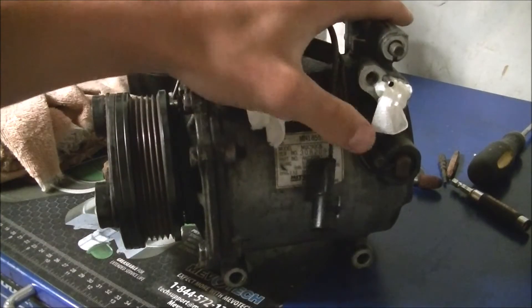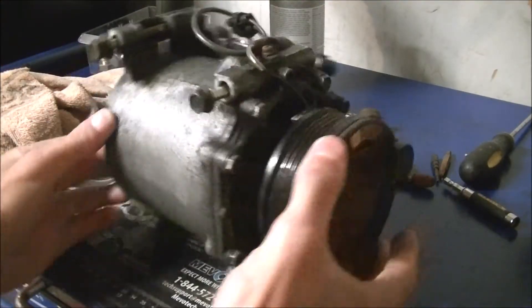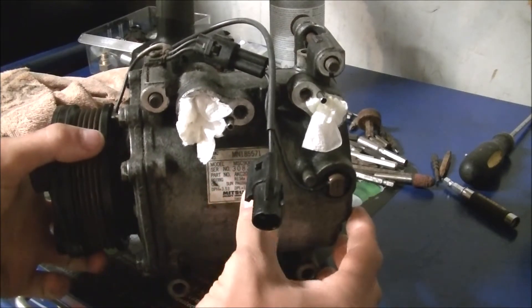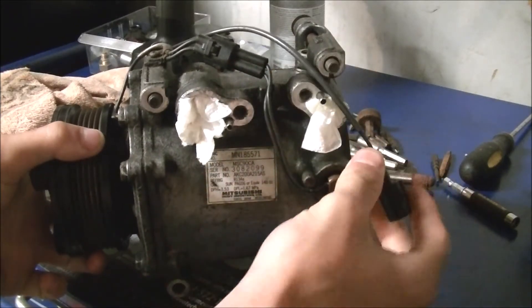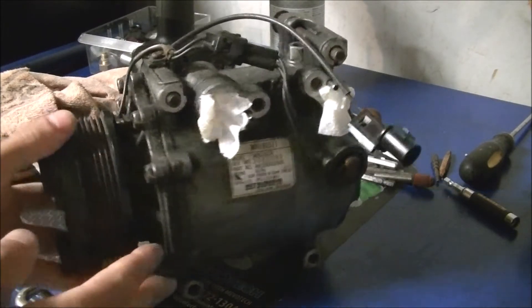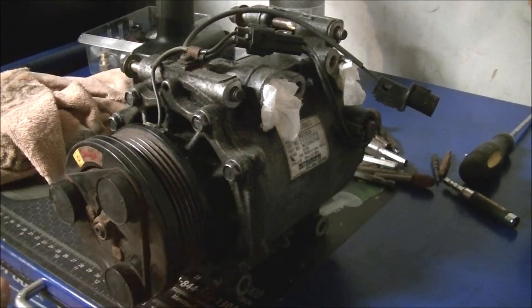My 2002 Mitsubishi Lancer does not have AC. I got this OEM Mitsubishi AC compressor for my car — it says Mitsubishi right on it. I do need a condenser, which I'll cover in another video, but today we're going to do testing on the compressor to show you how it works.